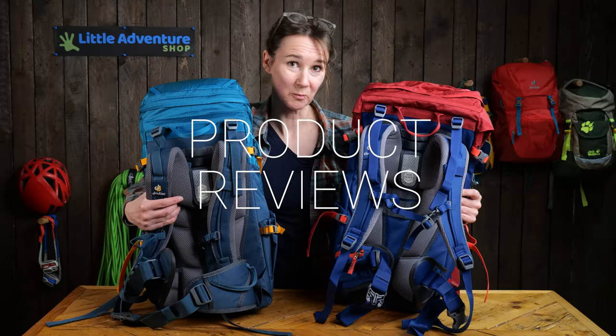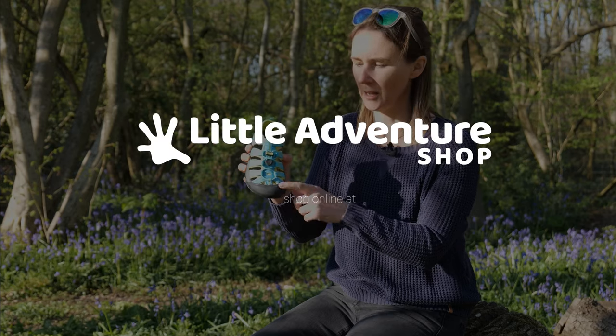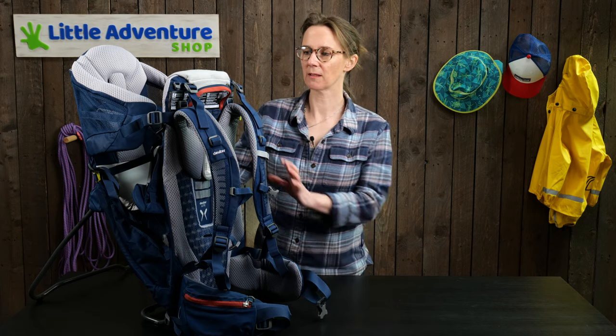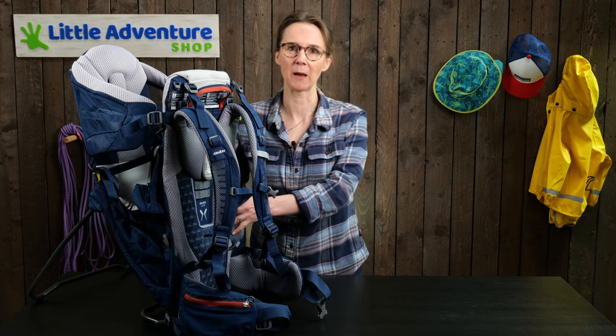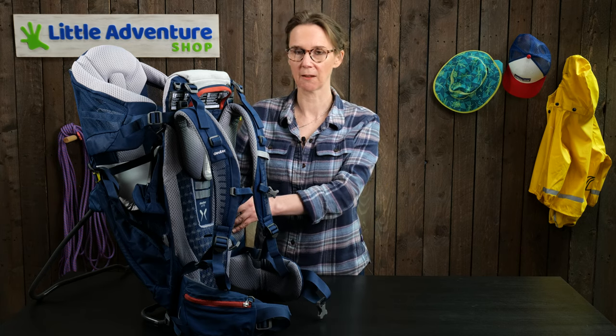Hi, I'm Rebecca from Little Adventure Shop and this is our review of the Deuter KidComfort Active Baby Carrier. This is the lightest of the Deuter baby carriers and I'm going to talk you through the key features.